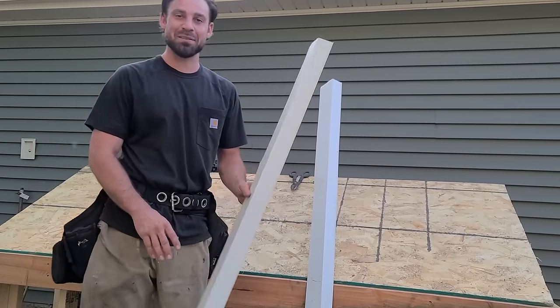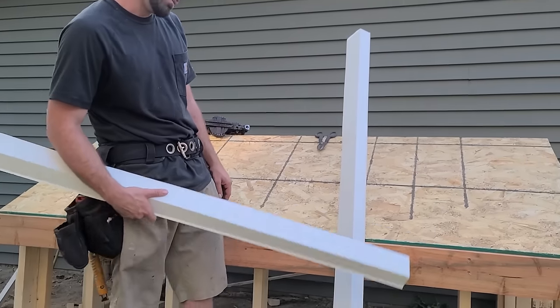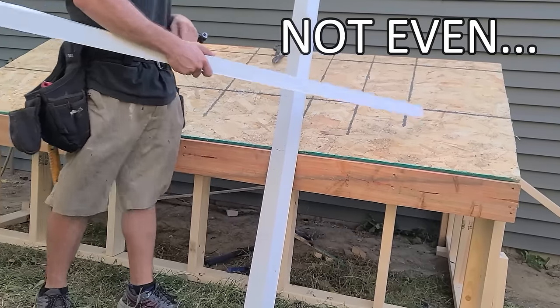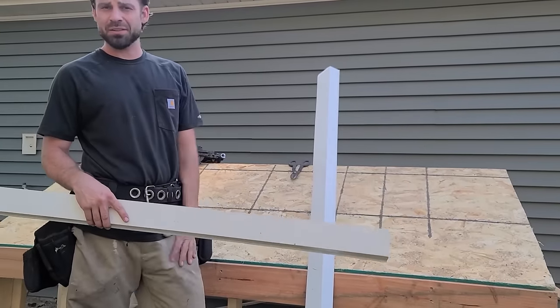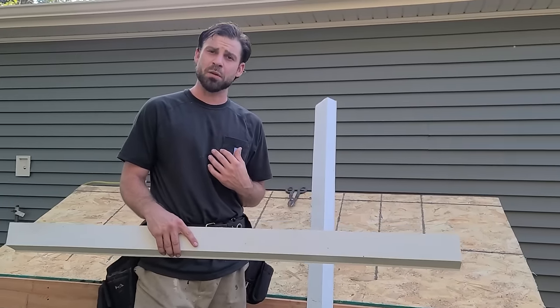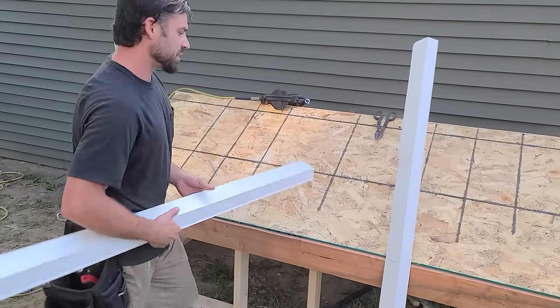What's up YouTube, Zach with Veteran Construction here. We have another video. I built this platform today — probably as good as someone would build a doghouse at best — but we're going to be showing you guys some of the basics of roofing here: nailing, how to use a hook blade. I'm going to take it super basic, because it's either something I struggled with in the beginning or I've seen somebody struggle with. Let's get right into the order of operations here.